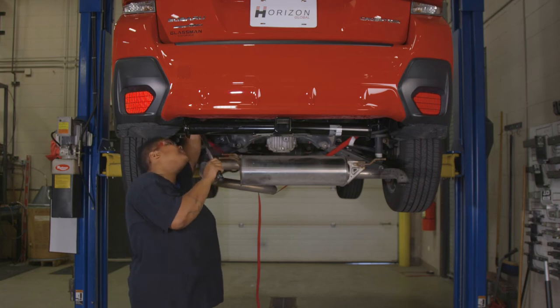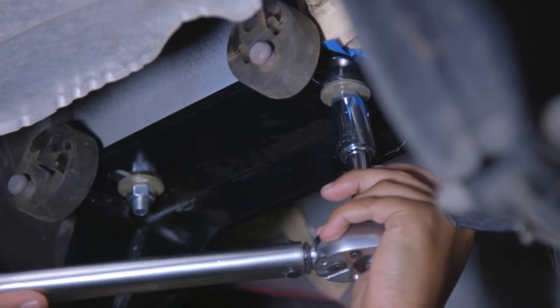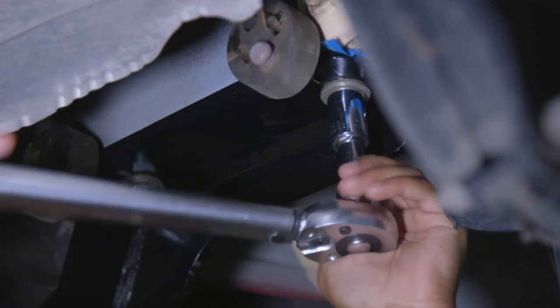After all the hardware has been secured, use a torque wrench to torque all the nuts to 50 foot-pounds.